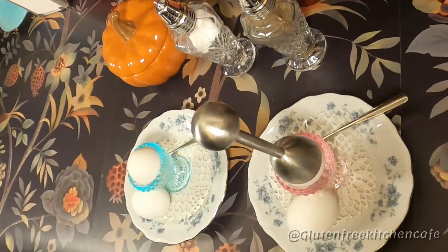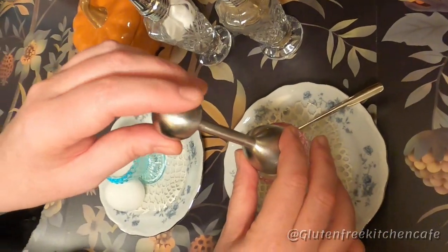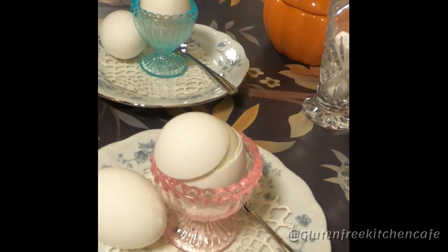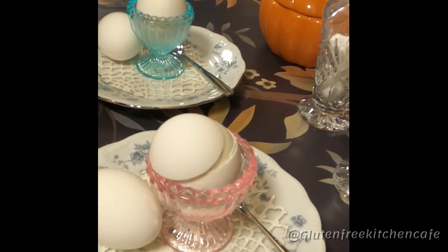Now we're going to take our steel egg topper, put it on top of our egg, and just give it a good whack. And there you go — the top just comes right off just like magic.